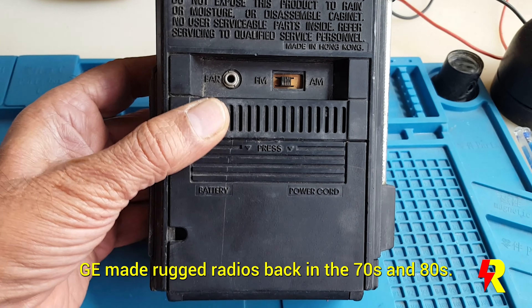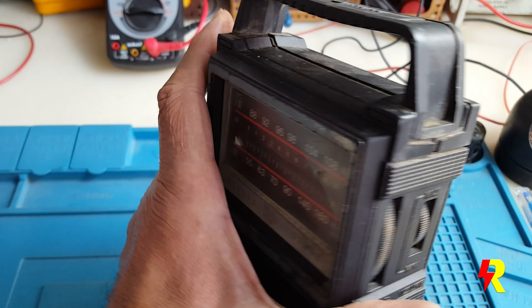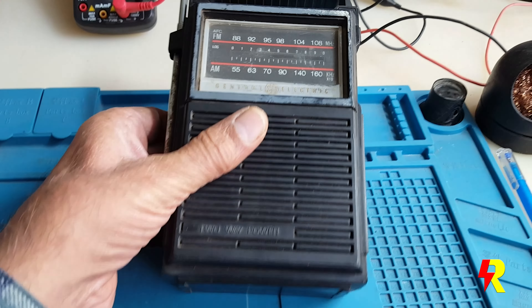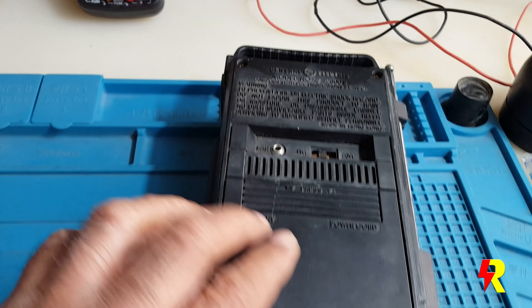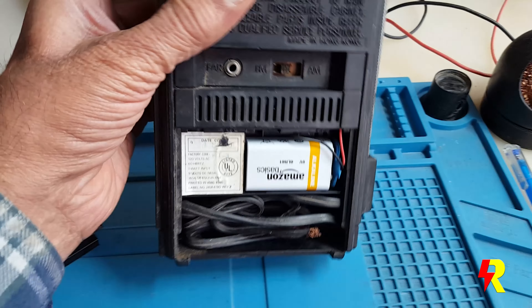This set has a two-way power source, which simply means it can run either on batteries or on the AC mains. This set can run on a 9V battery pack or on the AC mains 120V line because it's been designed for the US market.